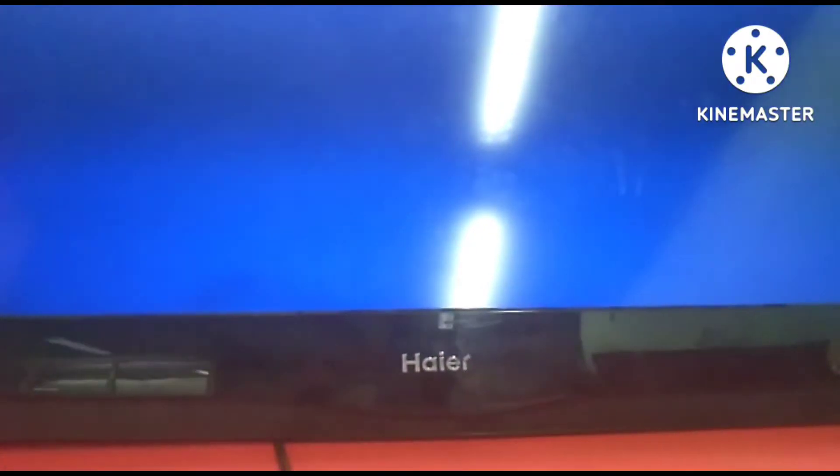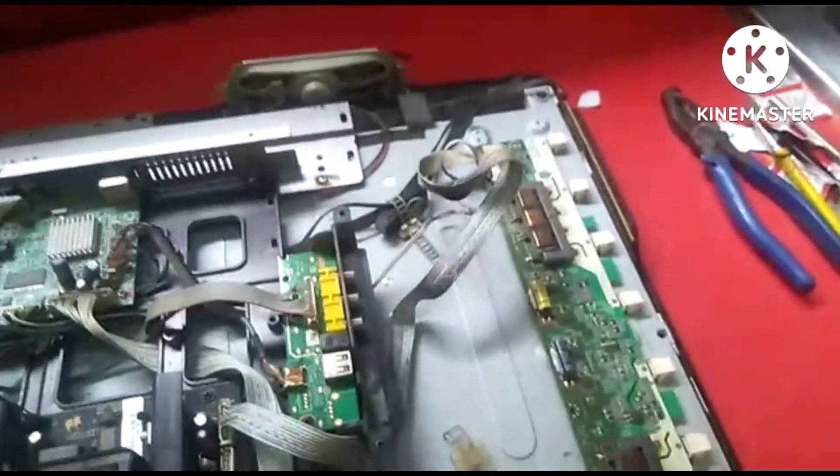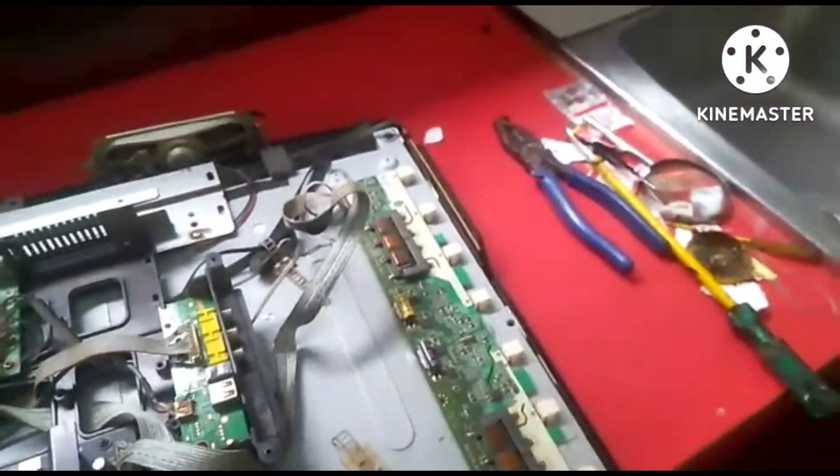This is a higher LCD light which has been closed for a few years. We have seen a black light in front of us. This is a protection light. We also have seen what the fault was. This is a back light. This is an inverter board.